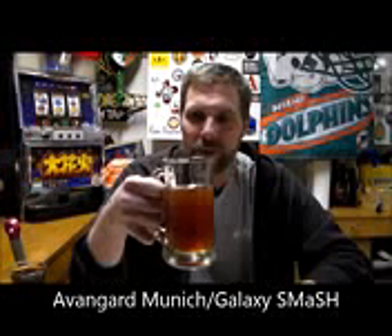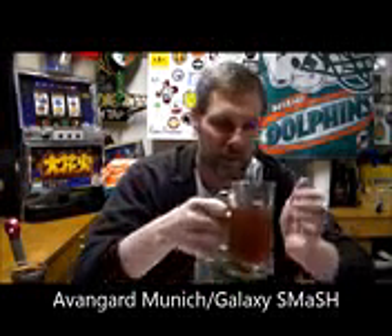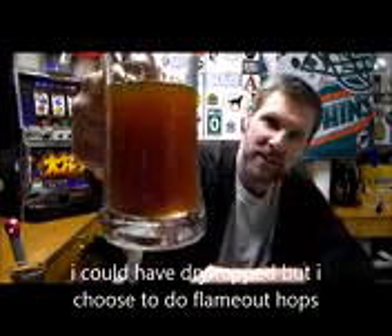The next one is my SMASH — the Munich Galaxy SMASH. This is going to be my first taste of it. I did the flameout hops — about an ounce of Galaxy added at flameout, so I didn't dry hop it. It looks nice and clear, nice and dark. This is straight out of the primary.